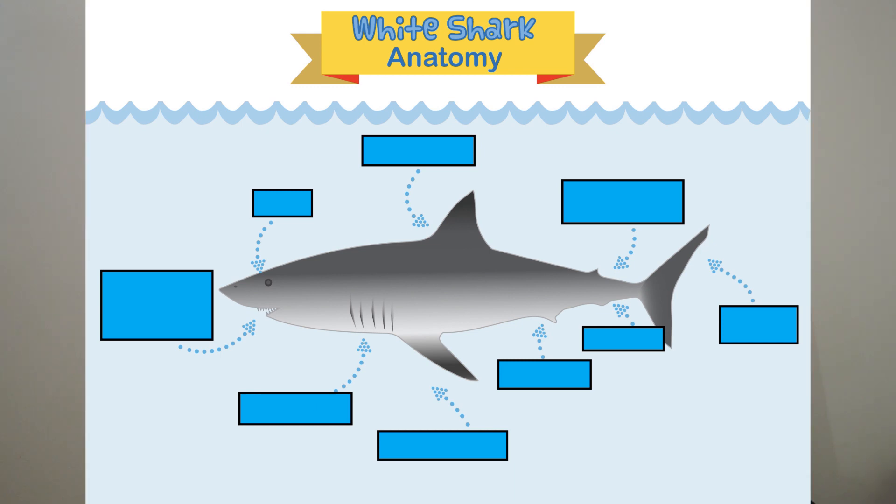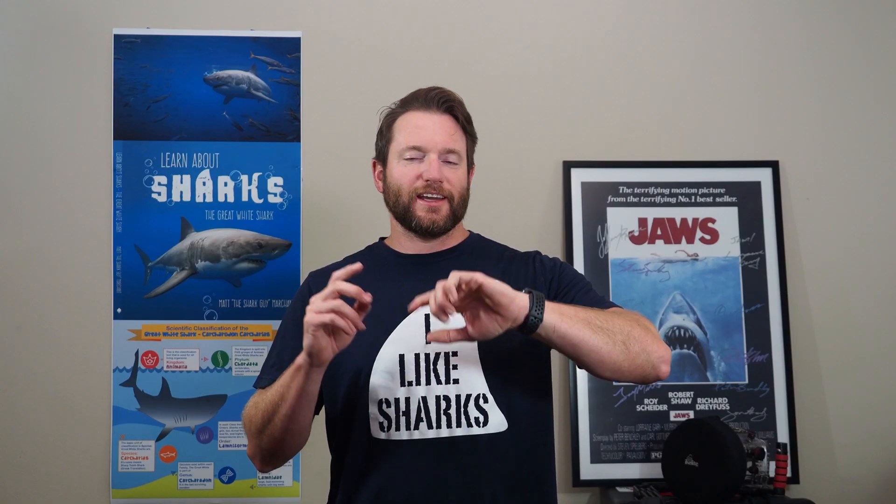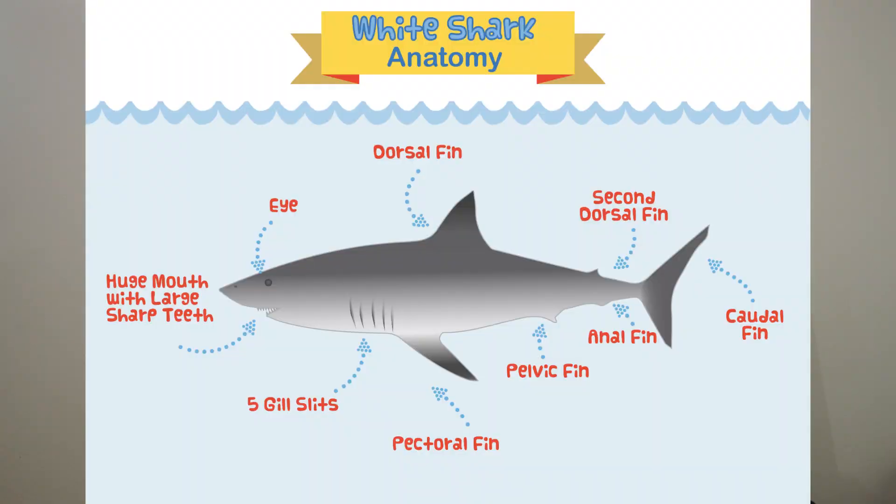Five, four, three, two, one — pencils down! Let's check those answers and see how you did. Did you get them all right? More importantly, did you learn something? My goal was for you to really learn about the great white shark and about fins in general.